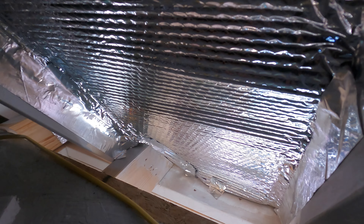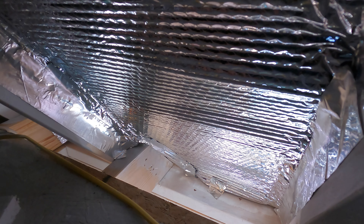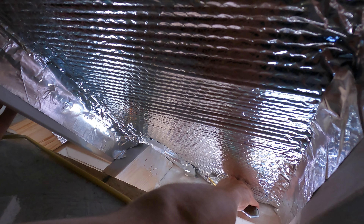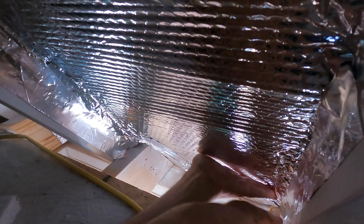Another thing I did at the very beginning is I'm putting tape up everywhere to fill the gaps. But I was reading that it's not really necessary — I think it's overkill. And the tape I got here sucks; it's pretty cheap and doesn't stick.